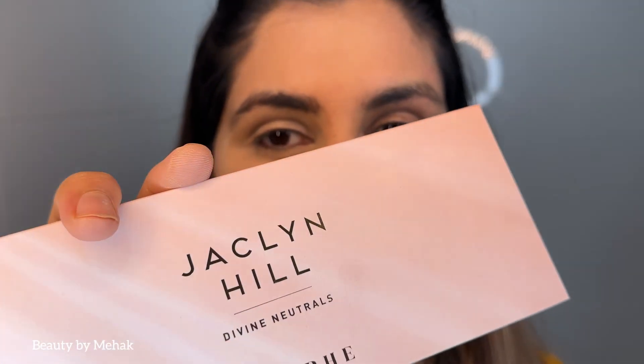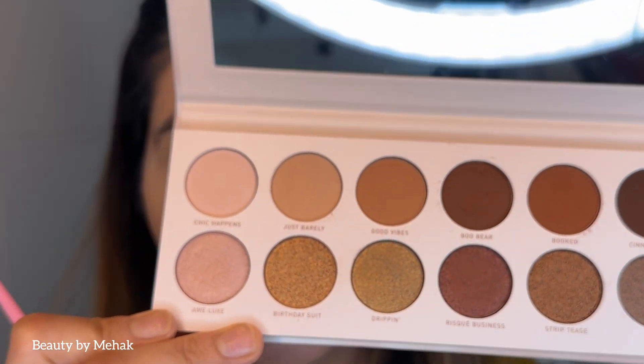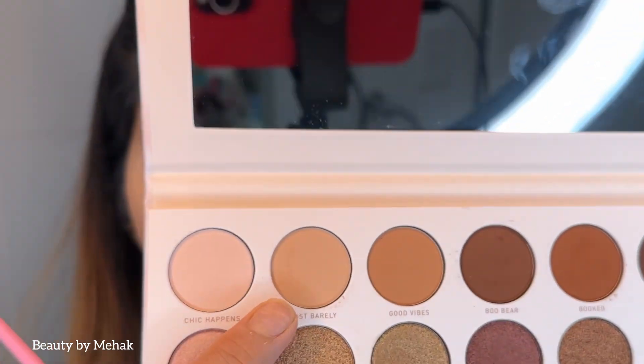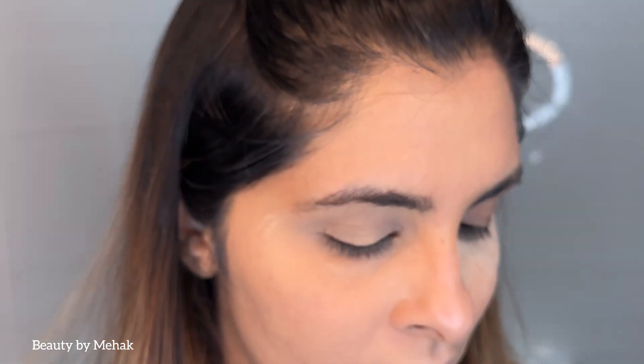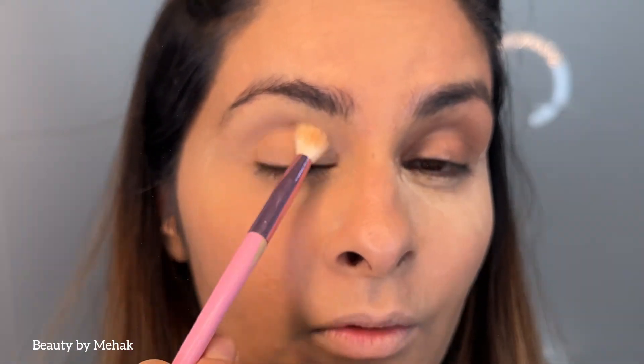I'm going to use the Jacqueline Hill Divine Neutrals palette — all neutral colors today. The very first shade I'm going in with is Just Barely, which is a light brown shade. I'm taking a fluffy brush, tapping it in, and bringing it forward onto the lid.